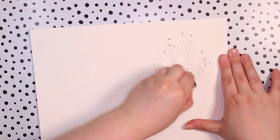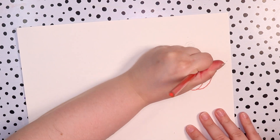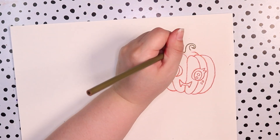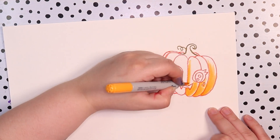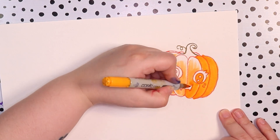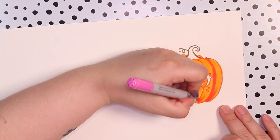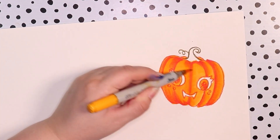I wanted to do something Halloween themed, and I had the idea to draw myself and a couple of my friends as pumpkin heads. I've seen this as a trend on the internet where people will do photo shoots, carve pumpkins like a jack-o'-lantern, put it on their head and do funny sort of photo shoots for Halloween and autumn. I thought it would be a cool idea to do basically the same kind of thing but as actual art.